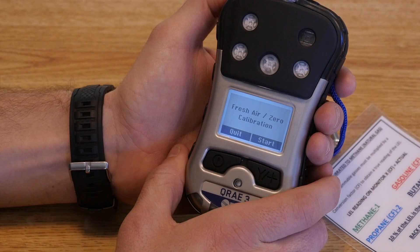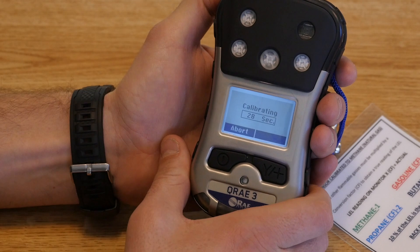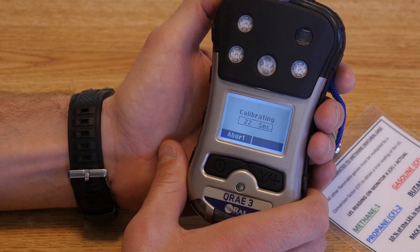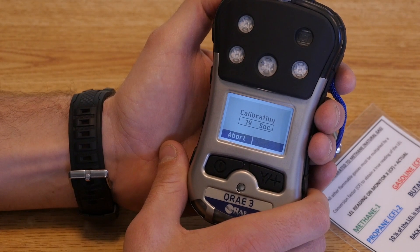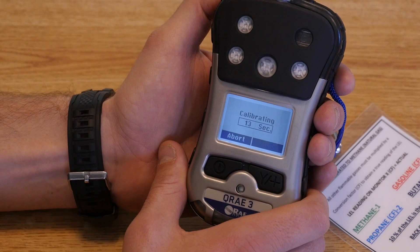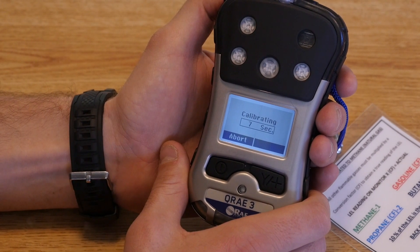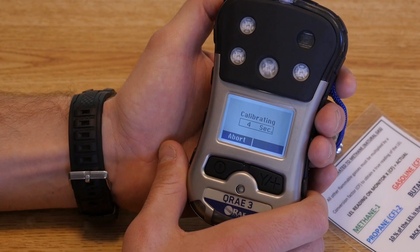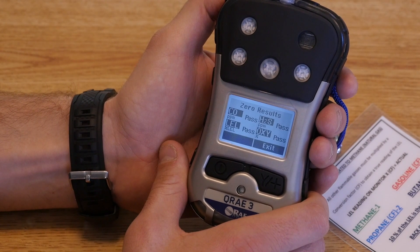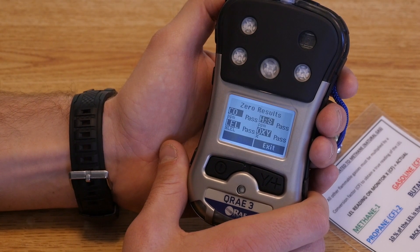After the monitor is finished warming up, it will take you to a screen asking if you'd like to fresh air or zero calibrate the monitor. Go ahead and hit start, at which point the monitor will begin a 30-second fresh air calibration. We want to remember to do this every time we use the monitor before we take it out on a call — this sets the baseline and allows it to operate appropriately. It's also a good idea to do this every morning during rig checks. After the 30-second countdown, you'll see a screen showing that each sensor passed zero calibration.